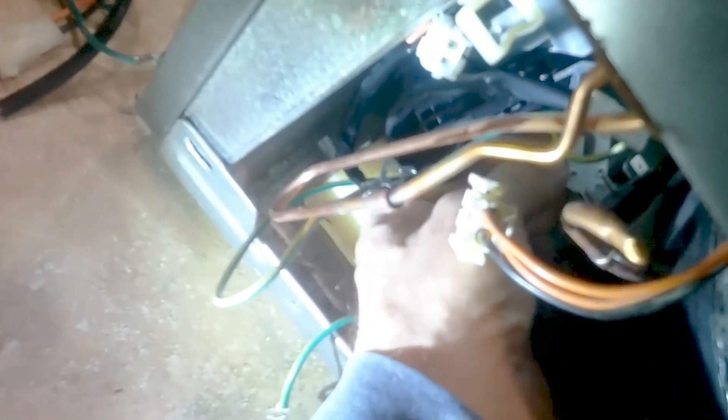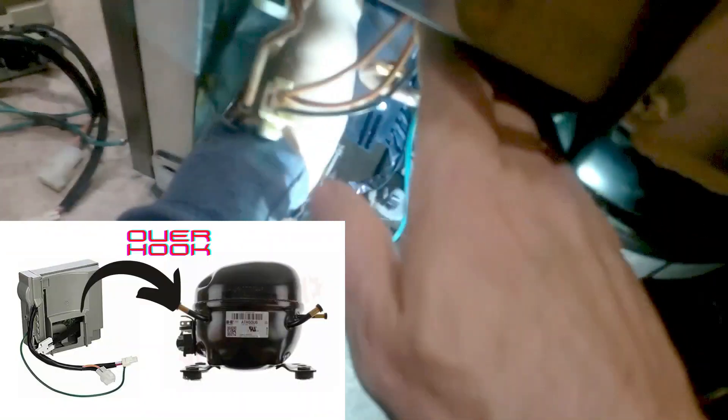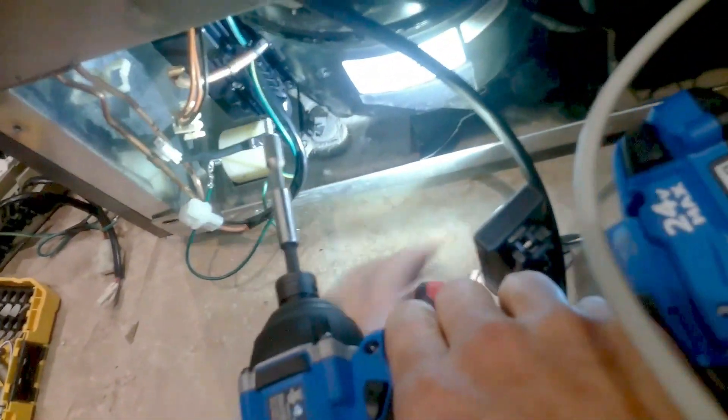Now connect the harness back to the compressor — make sure it's in the correct position with one hole at the bottom and two at the top, matching the prong orientation. Press it flush against the compressor. Then reconnect all your harnesses — the 120-volt and the DC. The inverter goes on from the top and you press down until you line up the hole at the bottom where you can reinstall the screw.